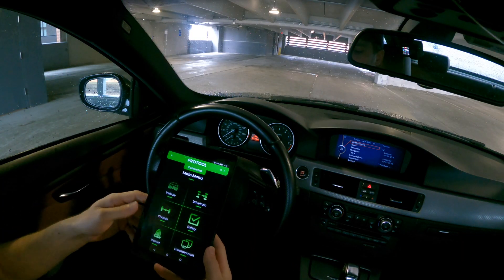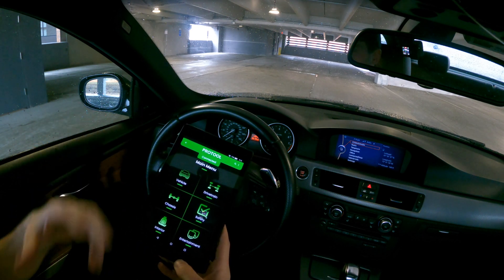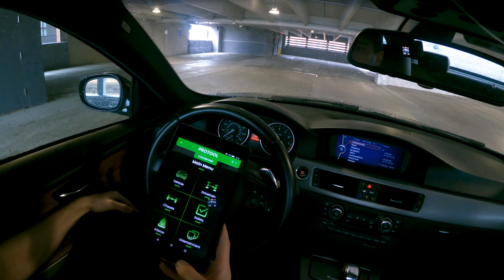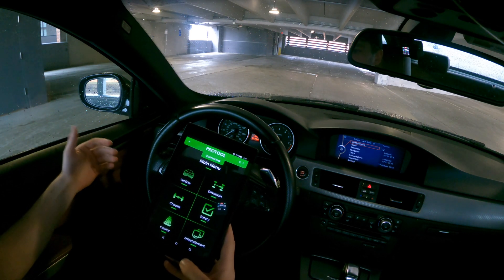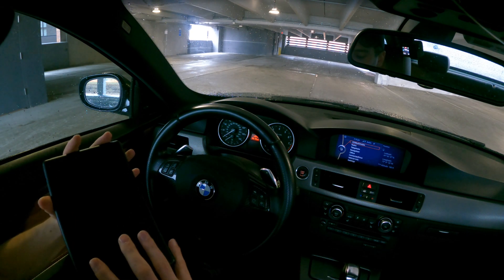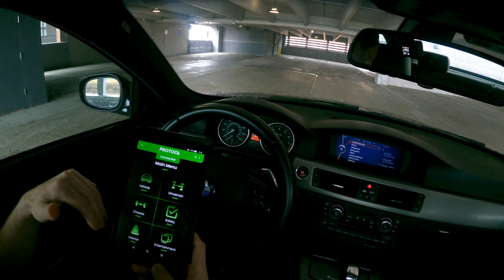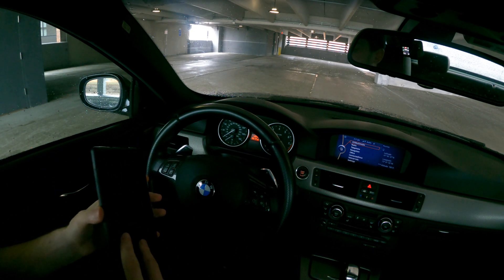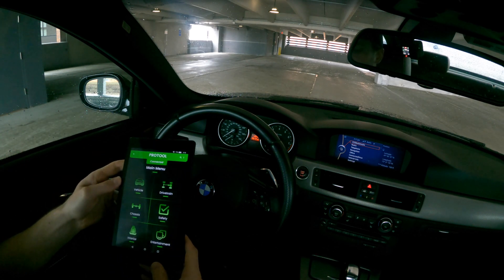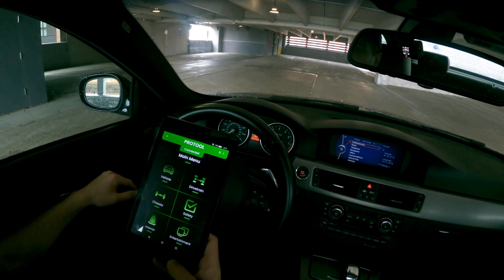If you didn't see my video last week talking about the different tools I'm using, go check that out. Quick recap: I'm using the MHD Wi-Fi adapter for the E-series BMWs, an Amazon Fire tablet I got for cheap, and I'm running the Bimmer Geeks Pro Tool software on the tablet to do all the coding. Links are in the description below.